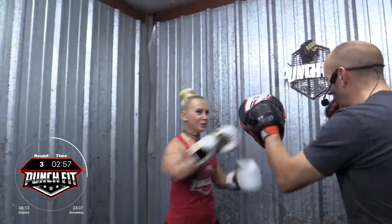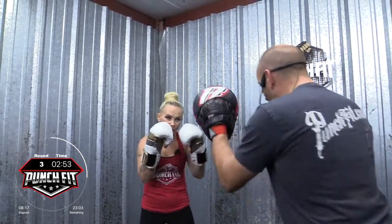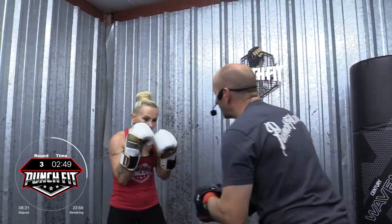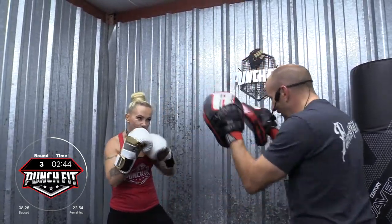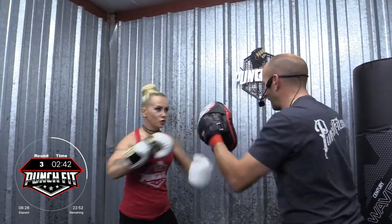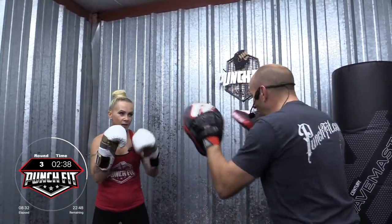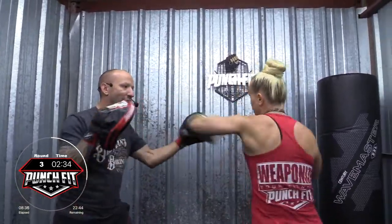Let's see. Combo three. Boom, boom, boom. Bob and weave. Hook, cross, hook. Perfect. Combo two — cross, hook, cross. Awesome. Combo four. Good. Three. Awesome. Now we're going to add a little bit of movement when we do that. Combo three — boom, boom, boom. Bob and weave. And then come back with the hook, cross, hook. Good. Four.